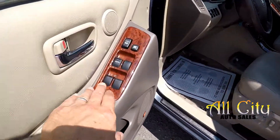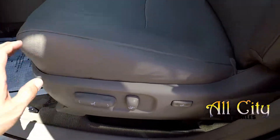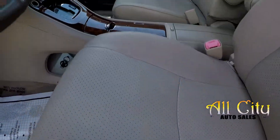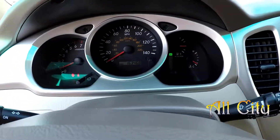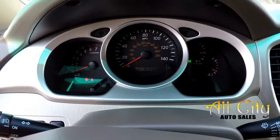Inside the '05 Highlander we've got full power windows and locks, full power driver seat. It's a perforated tan leather. The AC is blowing ice cold. Current mileage is 163,468.